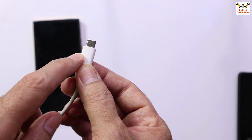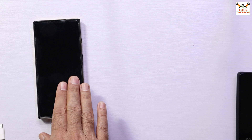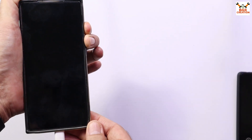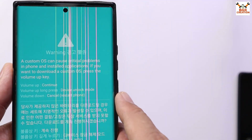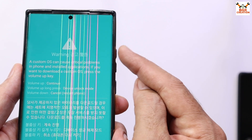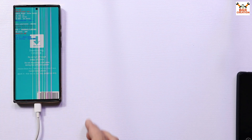To boot the mobile phone into Odin mode, press and hold the Volume Up key and Volume Down key, then connect the cable to the mobile phone. A warning screen will appear — release both keys immediately. From this screen you can go to the next screen to unlock the bootloader. My bootloader is already unlocked, so I will press Volume Up once to boot into Odin mode.